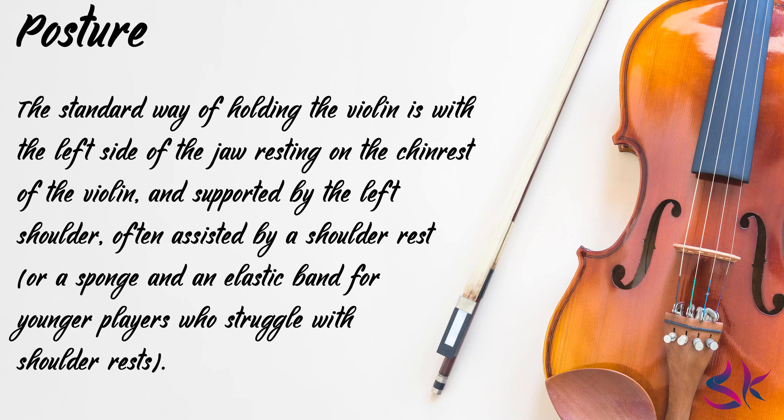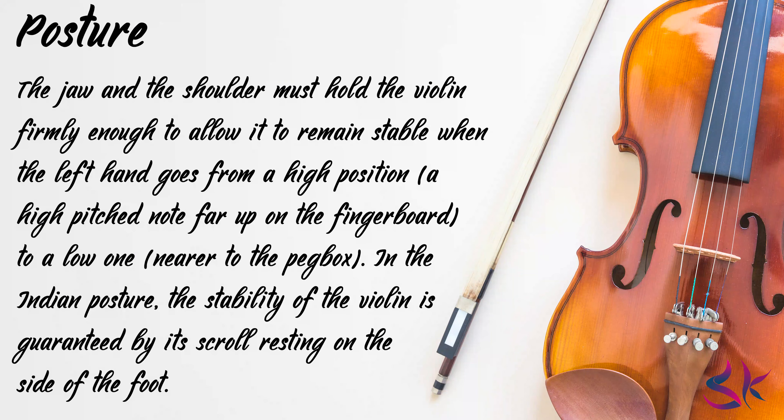The standard way of holding the violin is with the left side of the jaw resting on the chin rest of the violin and supported by the left shoulder, often assisted by a shoulder rest or a sponge and an elastic band for younger players who struggle with shoulder rests. The jaw and the shoulders must hold the violin firmly enough to allow it to remain stable when the left hand goes from a high position — a high-pitched note far up on the fingerboard — to a low one nearer to the peg box. In the Indian posture, the stability of the violin is guaranteed by its scroll resting on the side of the foot.